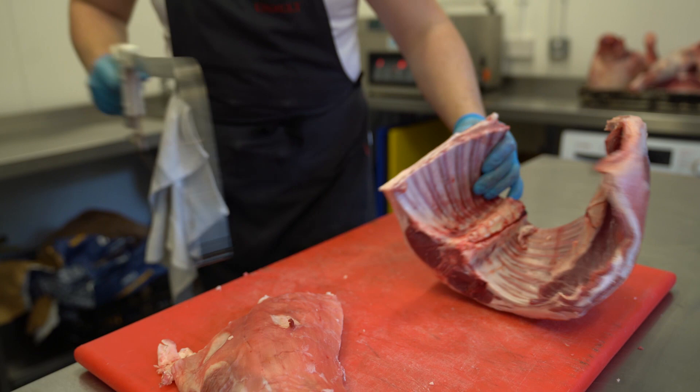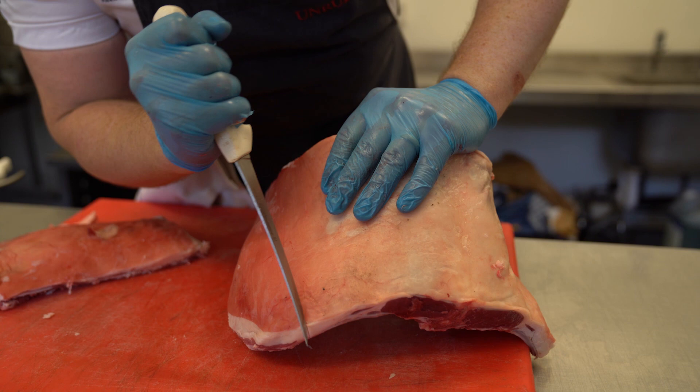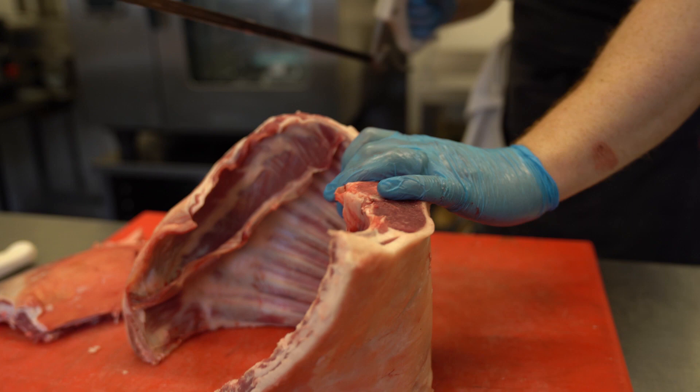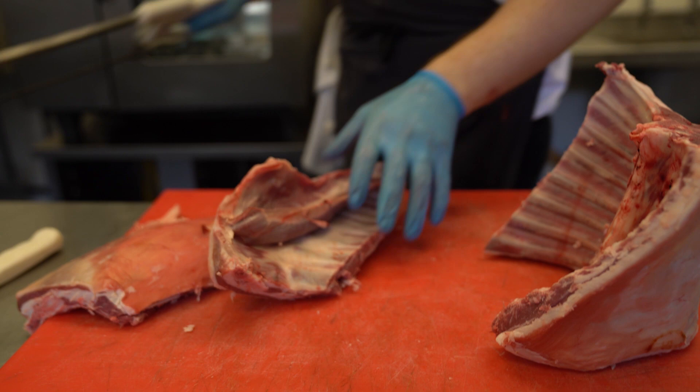Same on the other side. That's our breast — we're going to use that for a braise. And the bones here.